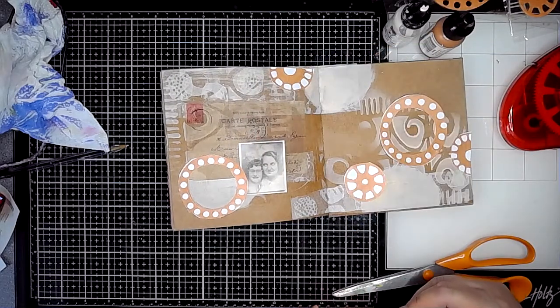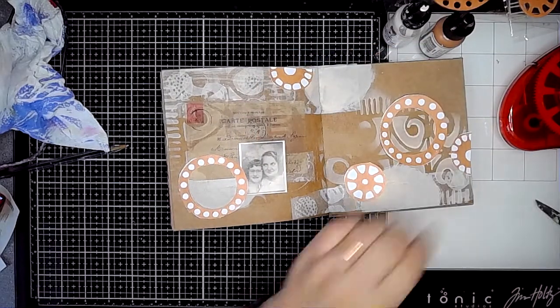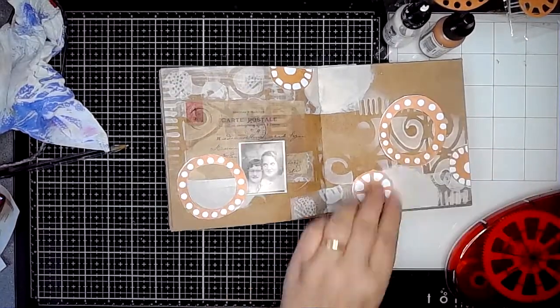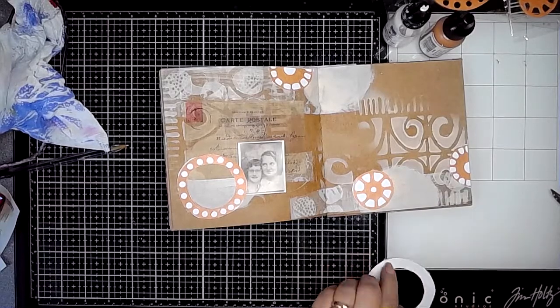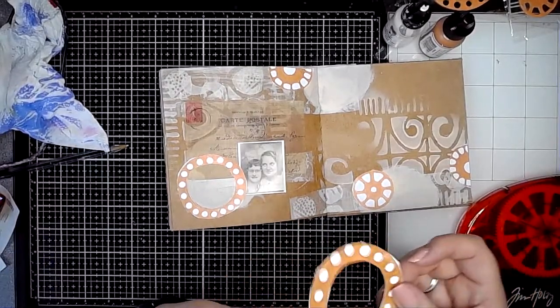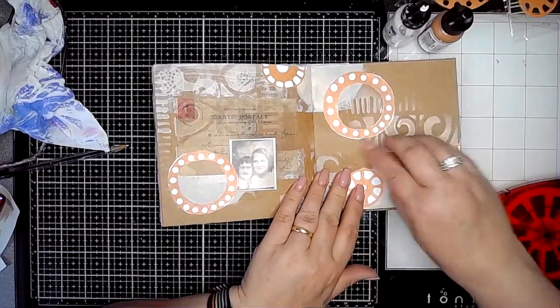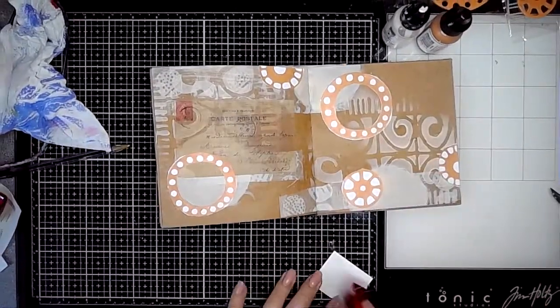Keeping space on the page is not something that comes naturally to me — I'm not often very good at leaving space. I guess you can't really call this white space because it's on craft paper, but I think the craft journal lends itself really well to leaving space on the pages because the colours work so well against the craft background.